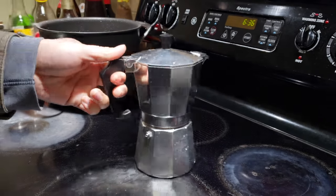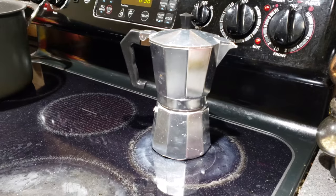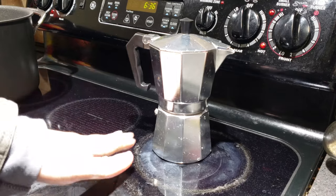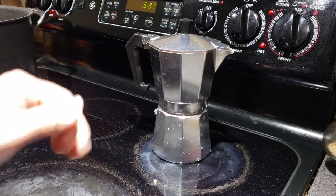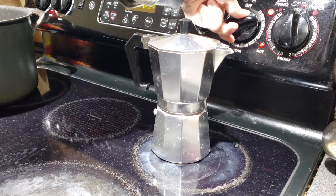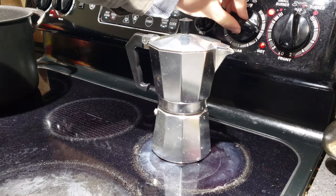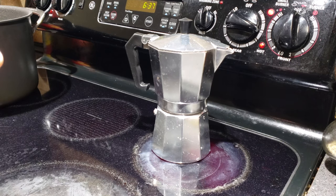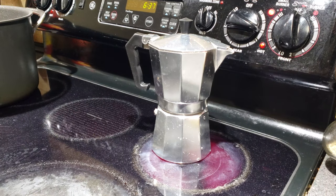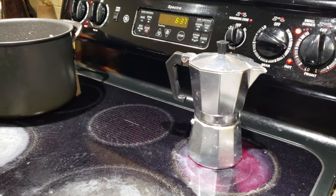Once it's tightened, I'm going to use one of the smaller burners on the electric stove. I'll turn the burner to setting eight — that's the setting I use. I've used a timer to figure out how long it takes to brew one cup, and it's about five minutes and 30 seconds.